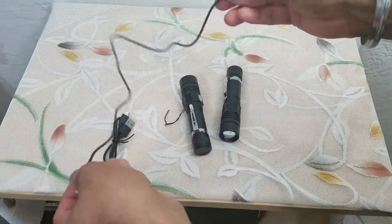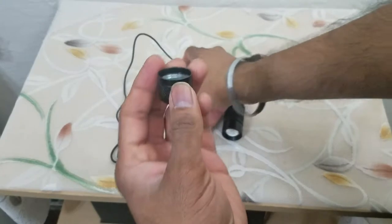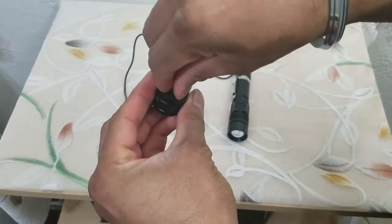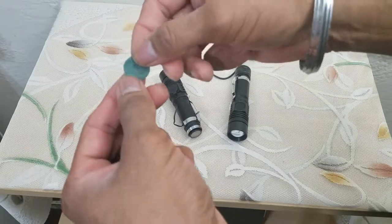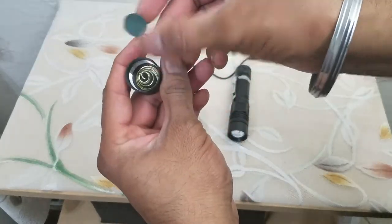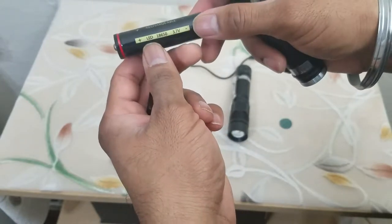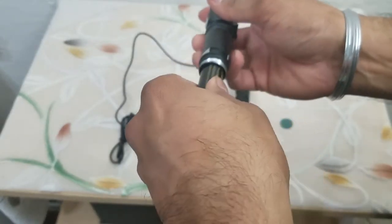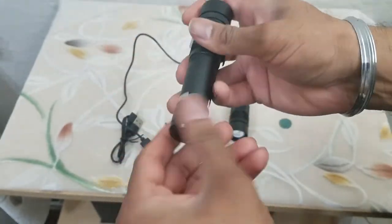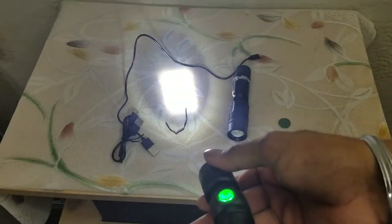It's worth mentioning that when you get the light there is going to be a small paper included on the back. It has a really good size 3.7-volt rechargeable battery that goes right in — plug it in and voila.